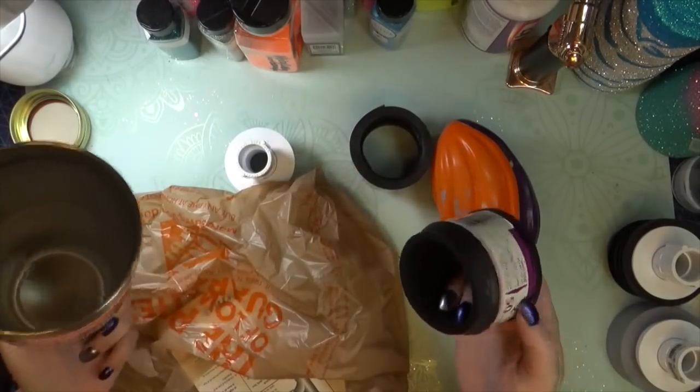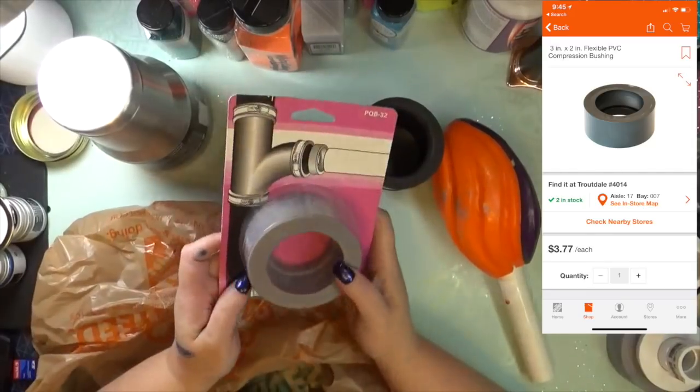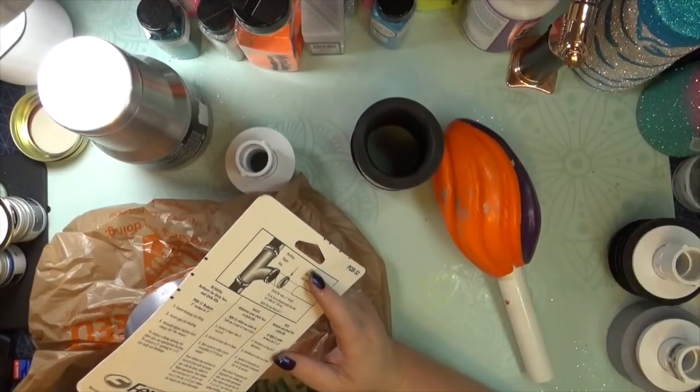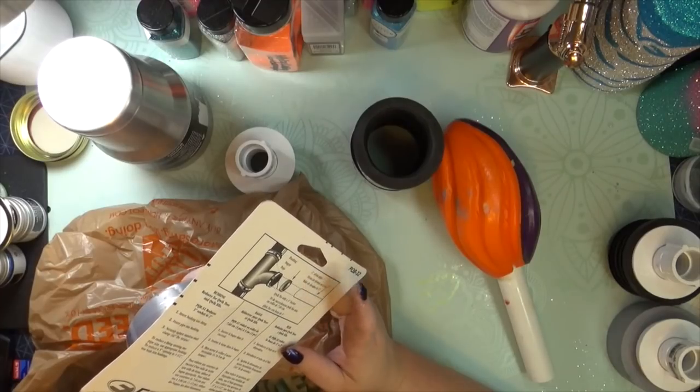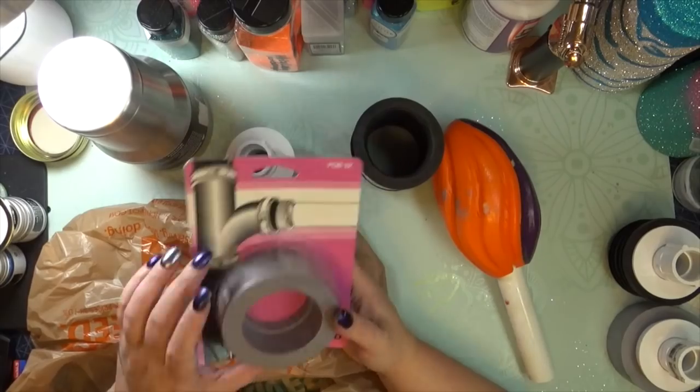So I picked up this other adapter — it's a flexible PVC compression bushing — and I'm gonna show you how to build this whole little piece. This works really well on a 30 ounce, so let's get to building.